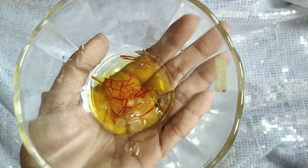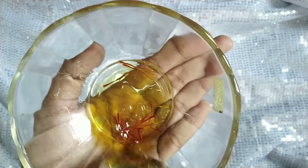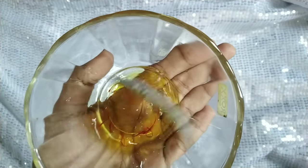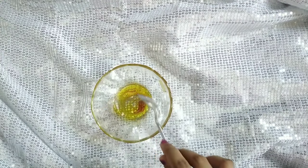If you prefer a cream or serum consistency, you can increase the rose water or serum amount. I will use a cream consistency for this recipe. Mix it completely.